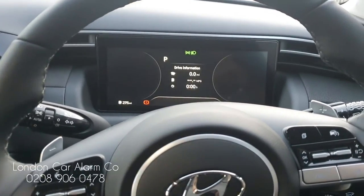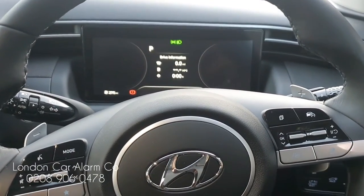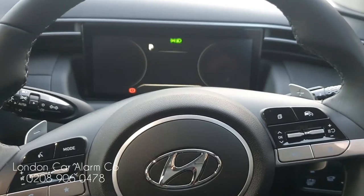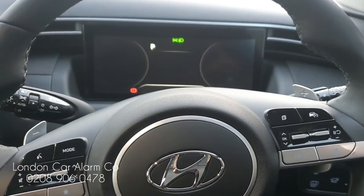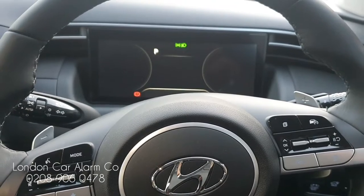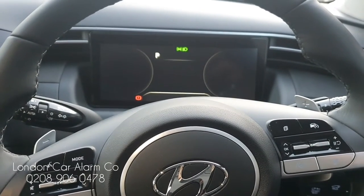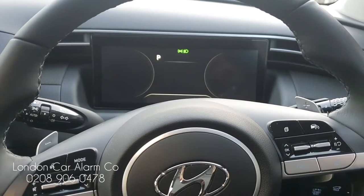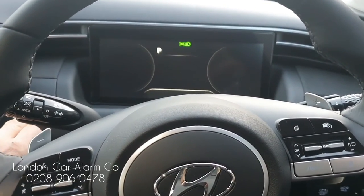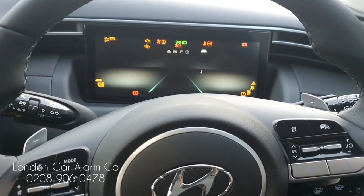The code is now learned. If I leave it for about 10 seconds and try the old code, you'll see it will not start. Also, while waiting — this Starline i96 has the facility to pair it to your phone. What you would do is turn on the ignition; if your phone is paired up and the Starline app is downloaded and connected, all you do is ignition on, hit the melody, and then start — you don't have to go through a push sequence.